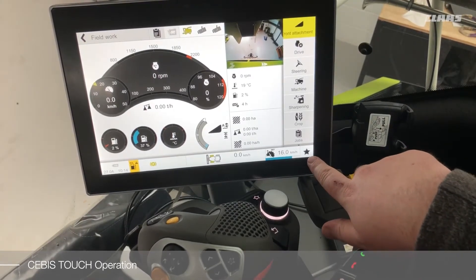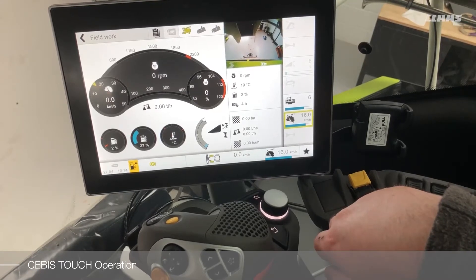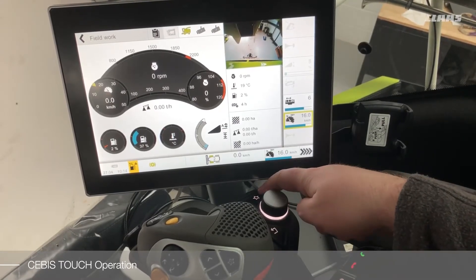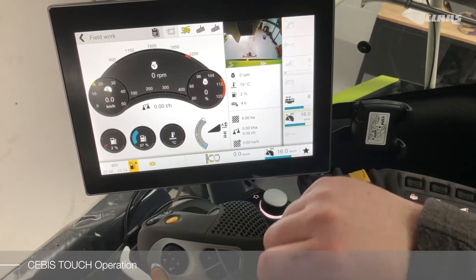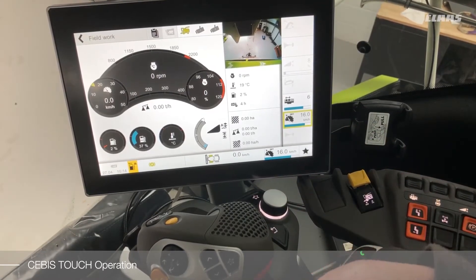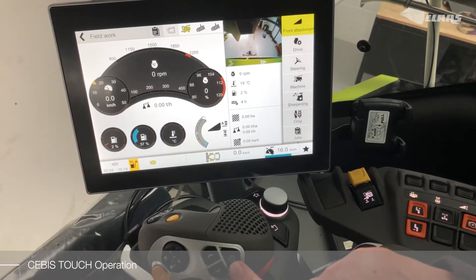We can press the hotkey button on the screen, which will highlight our menu. We can also press the hotkey button on our SEBUS control terminal. And we can also press the hotkey button on our SEA motion lever, if that has been specced.